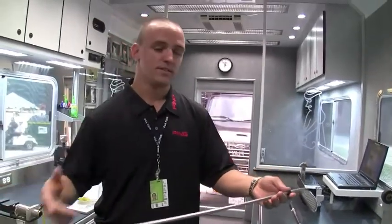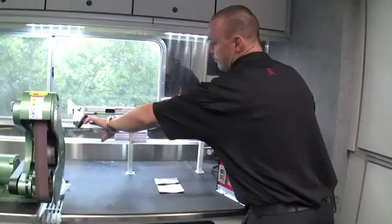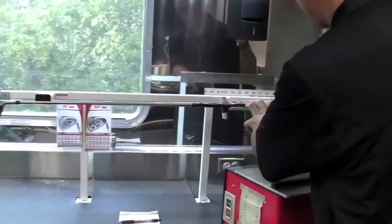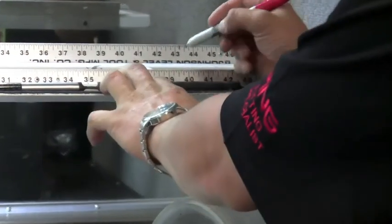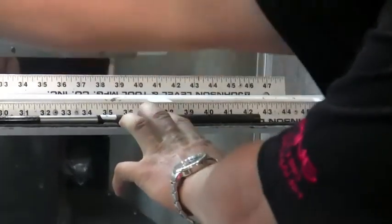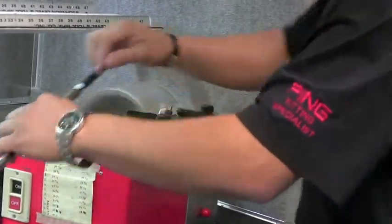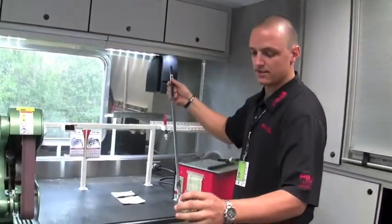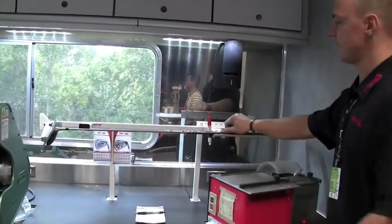From there, I'm going to cut the shaft to length. I'll walk over to the cutter and apply it on the length table, butting it up against the length plate. For the I-15 23-degree hybrid, that's going to be 39.75 inches. I'll mark the shaft at that point, keeping it against the plate, then pull the head off, start the cutter, and cut. That is now cut to standard length at 39.75. Always double-check — 39.75 it is.